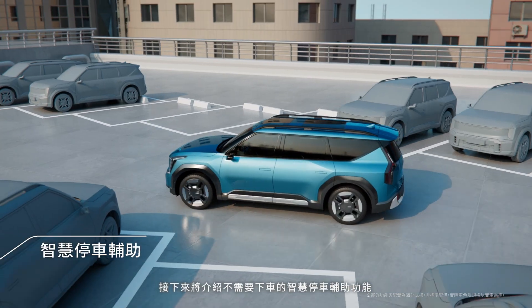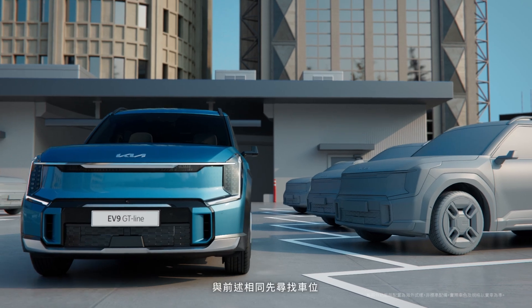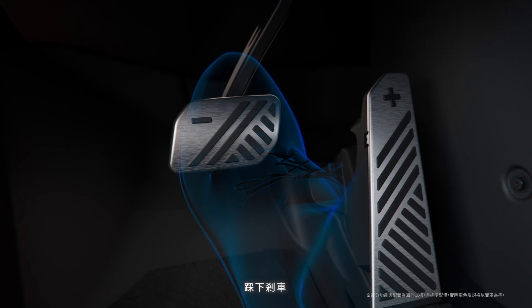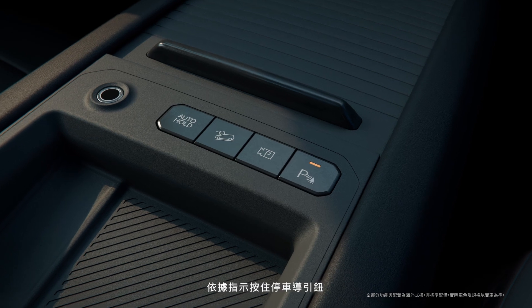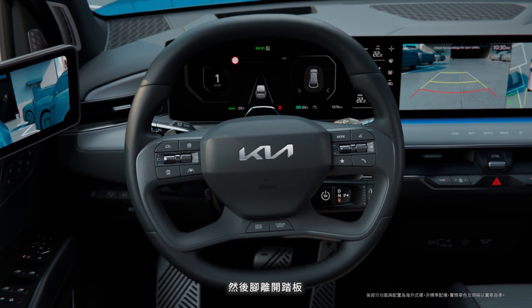The next part will explain the smart parking function that enables you to park the vehicle while you're still in the vehicle. As with remote smart parking, search for the parking space. Stop by pressing the brake pedal, select the parking type, and then select the smart parking function. As instructed, hold the Parking View button and take your foot off the brake to start the smart parking function.